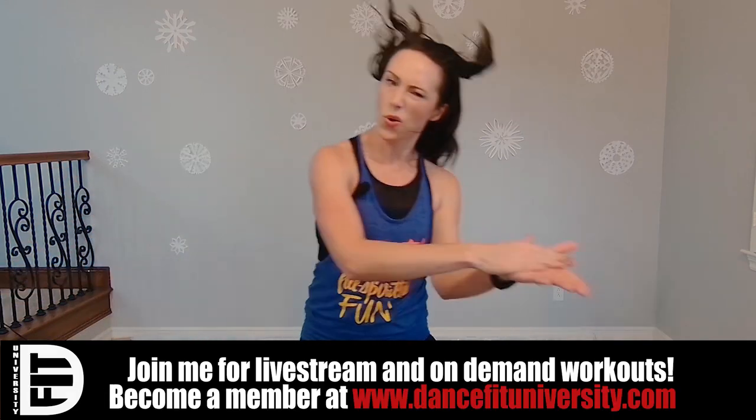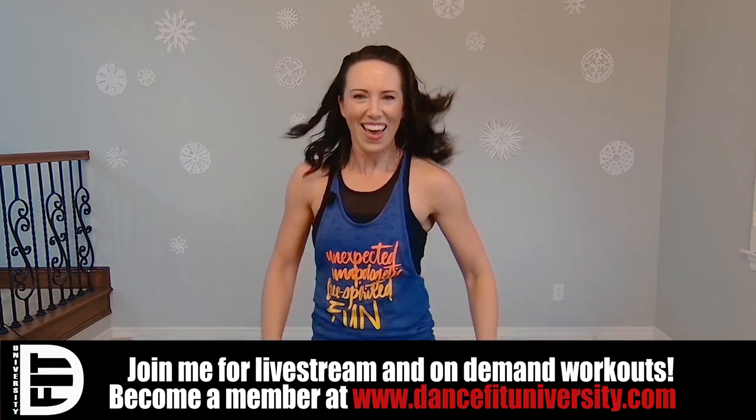I would love to hear what you think of this Zumba shoe and how it is for your dancing. Thanks, you guys!